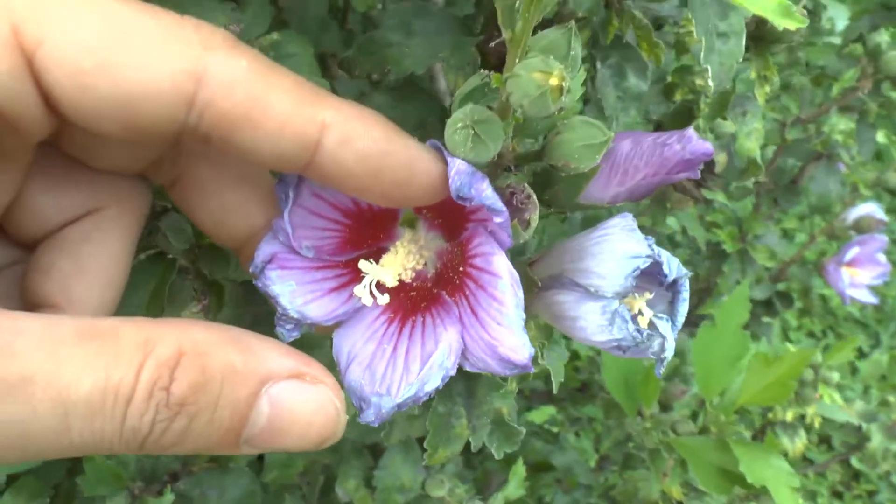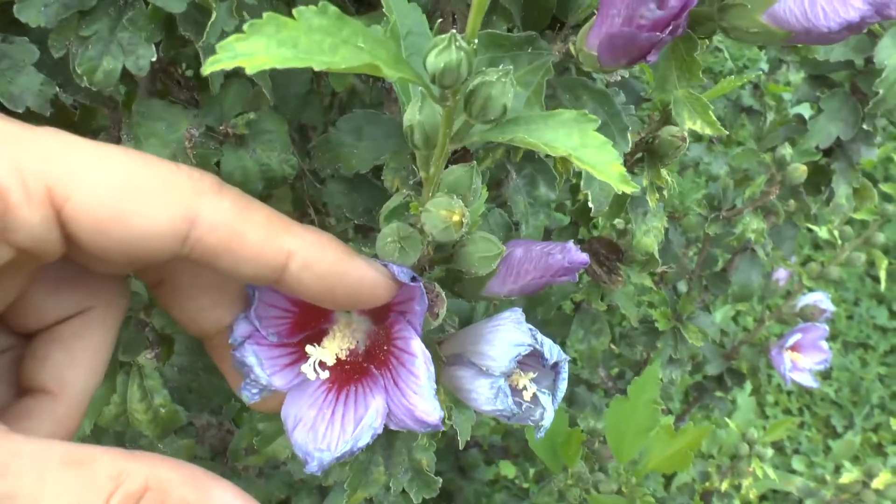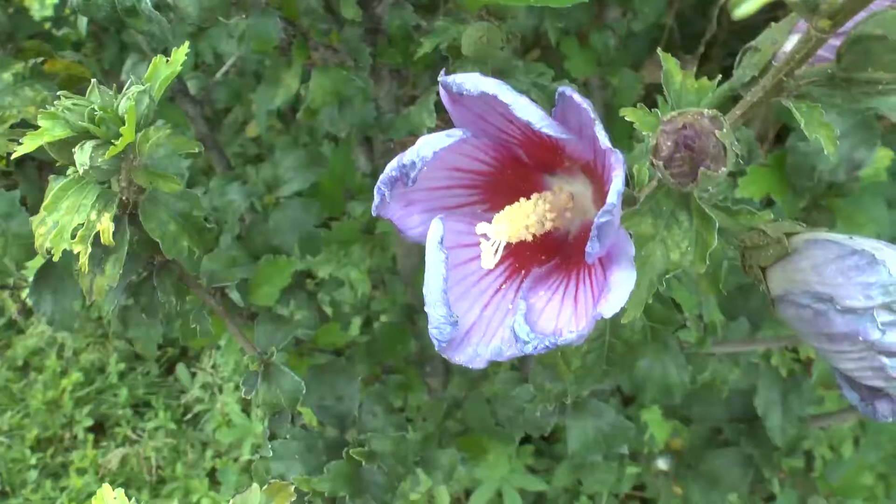The inner color can be red, black, purple, orange, yellow — a lot of colors, but mostly much darker. It can also have full double flowers.